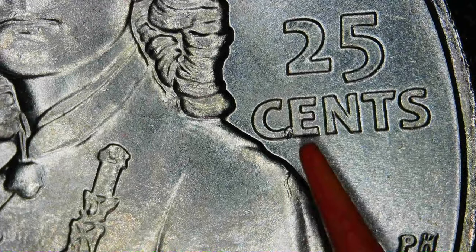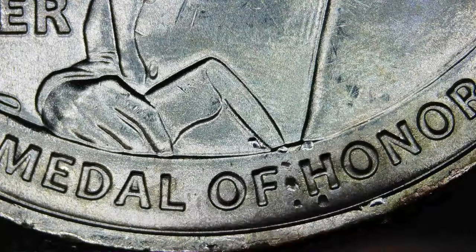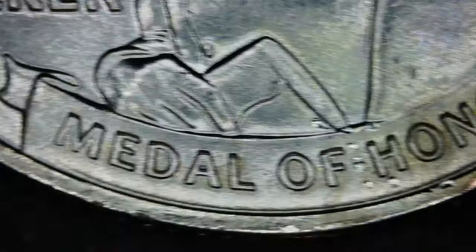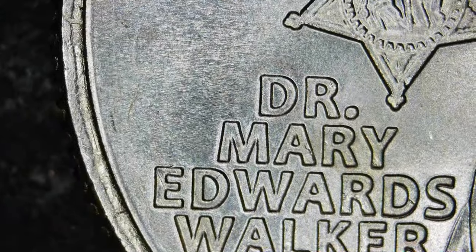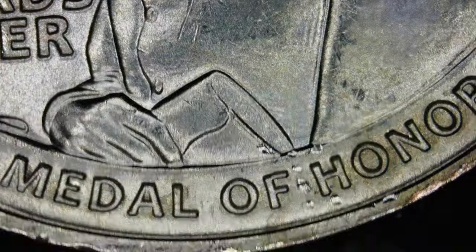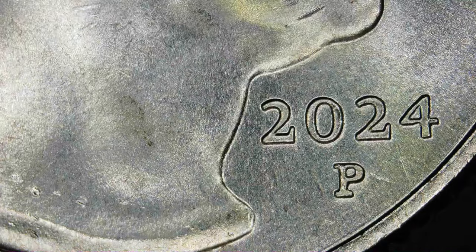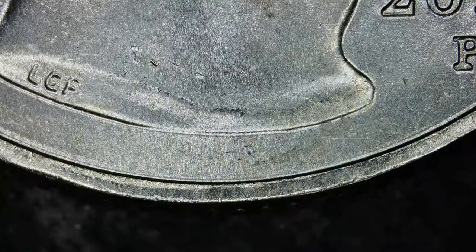There is some rim damage there between 'OF' and 'HONOR.' That little die chip between the 'C' and 'E' in 'CENTS' — I don't know if it's going to be common, but most of the time when you get rolls you're getting coins from whatever bin they all fell in. It could be from two or three different die pairings.